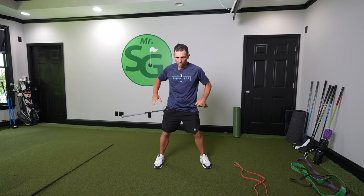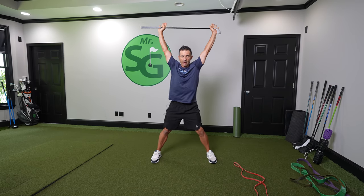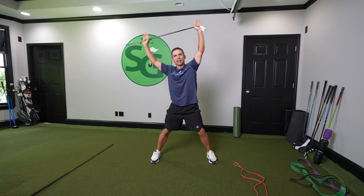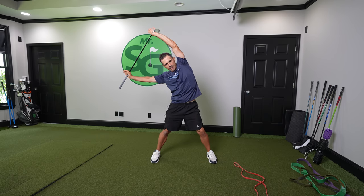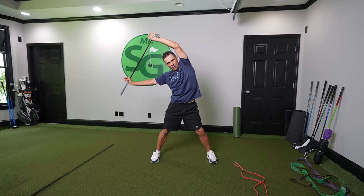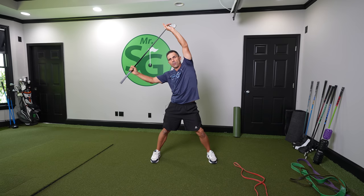Exercise number two. In order to have a good shoulder turn, we have to have some flexibility. I want the club overhead here and I'm doing a similar thing, but pulling down to this side. You could bend a little, but not a lot — just a slight bend — and then pulling down, feeling the stretch up through my arm.